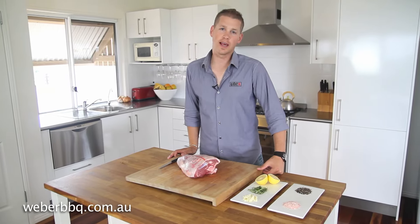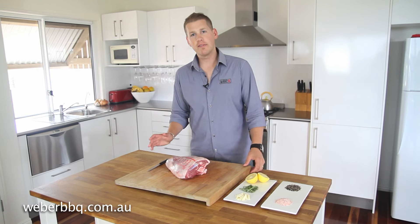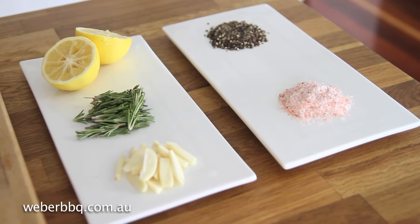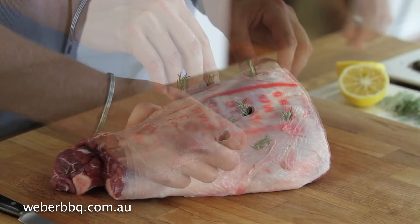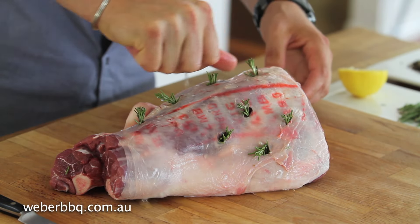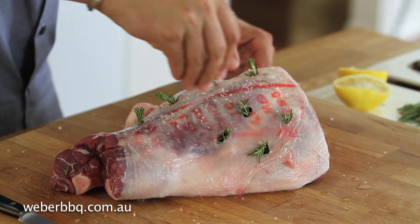Today we are cooking a roast leg of lamb — this one's about two and a half kilos. A lovely way to prepare your lamb is with some garlic, rosemary, some lemon juice, and salt and pepper. Make around eight to ten incisions in the lamb, and place a small sliver of garlic and a small amount of rosemary into each one. Then squeeze the lemon and smear the juice all over the outside, and generously season with salt and pepper.